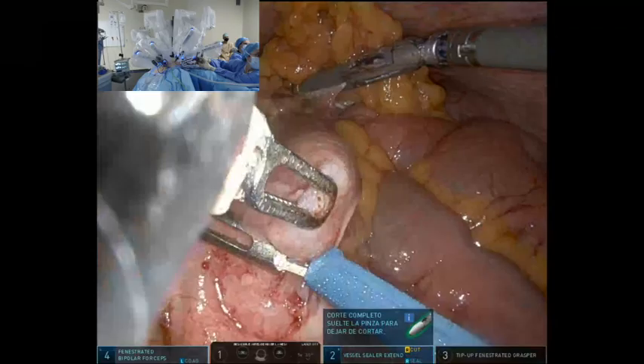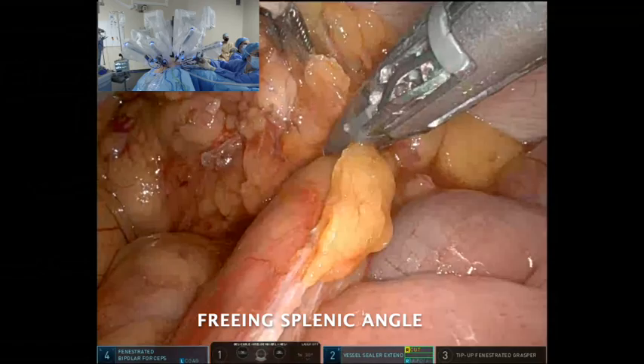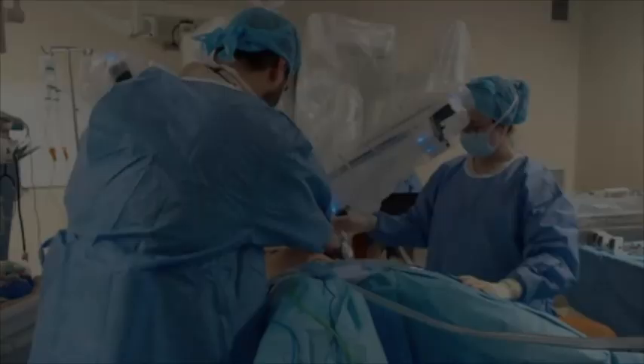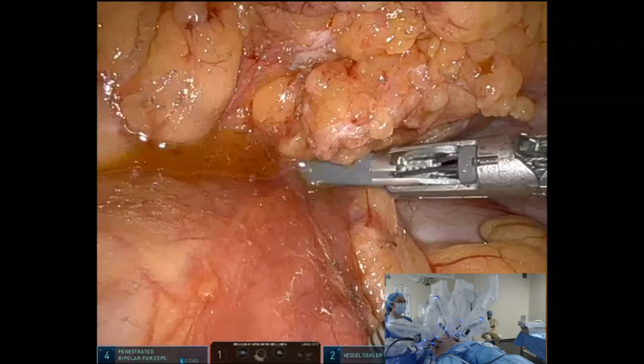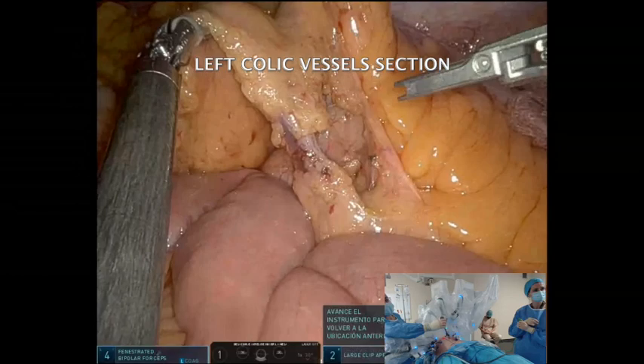Dissection continues towards the splenic flexure. Due to the patient's obesity, it becomes more complex, so the patient is tilted to the right, maintaining Trendelenburg. The left mesocolon is dissected over Toldt's fascia with ligation of the left colic and sigmoid vessels. The left parietocolic ligament is then dissected.